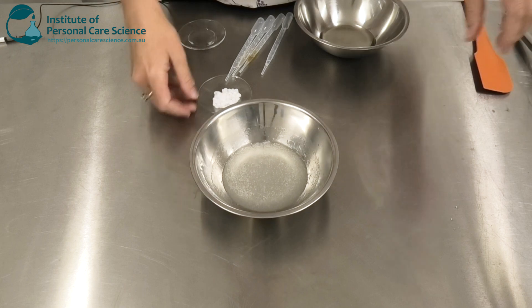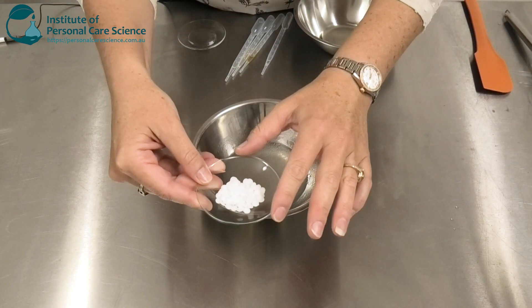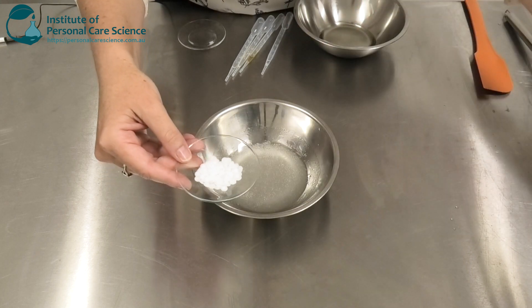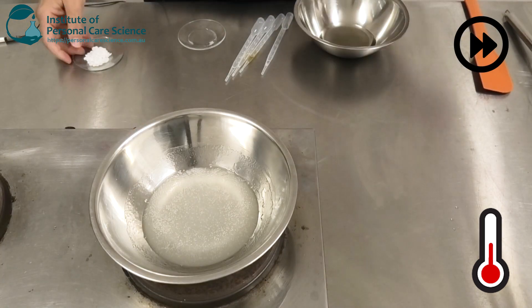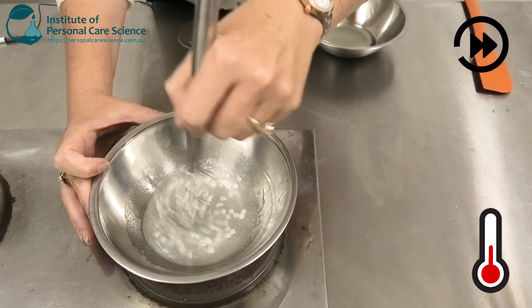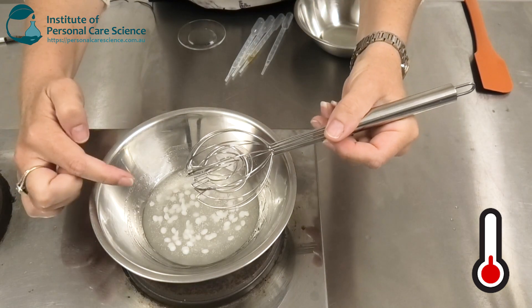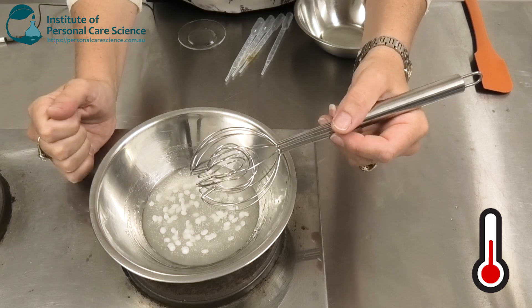Now to this I'm going to add some cetyl alcohol. This is going to help me build viscosity but also give that creamy appearance to the finished product. Being a non-ionic emulsifier it also adds extra mildness to the formula.